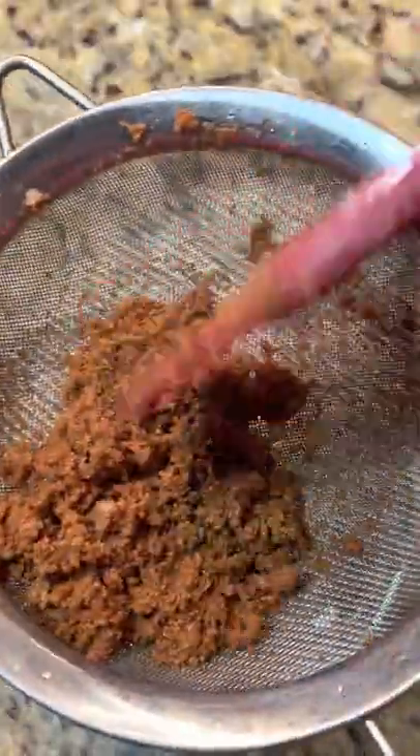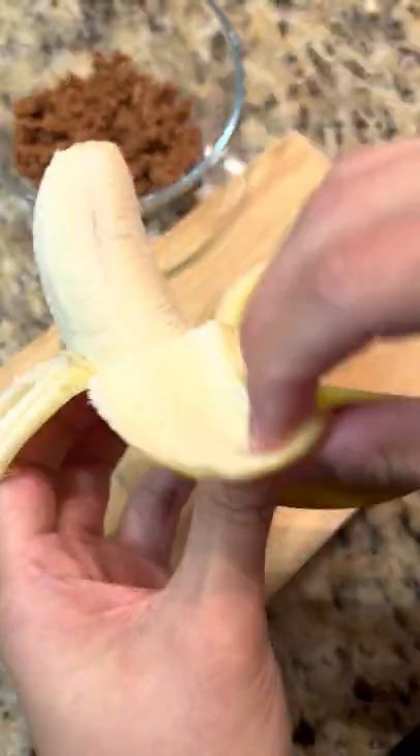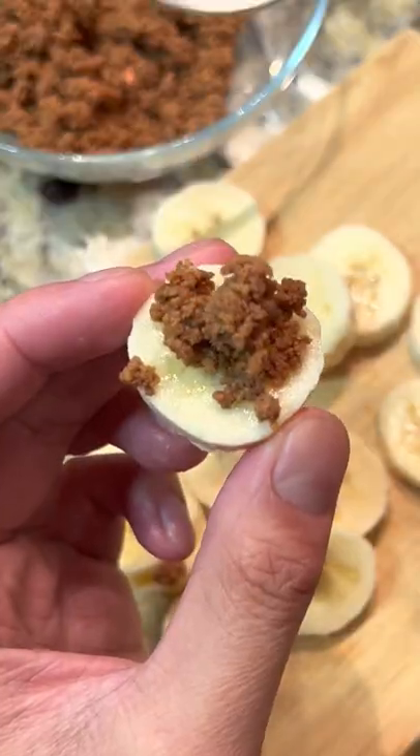Then pass it through a strainer to separate the coconut oil and we're left with the delicious toasty latik. Put this on top of salads, oatmeal, ice cream, or my favorite — with some bananas. It's so good. Try it out.